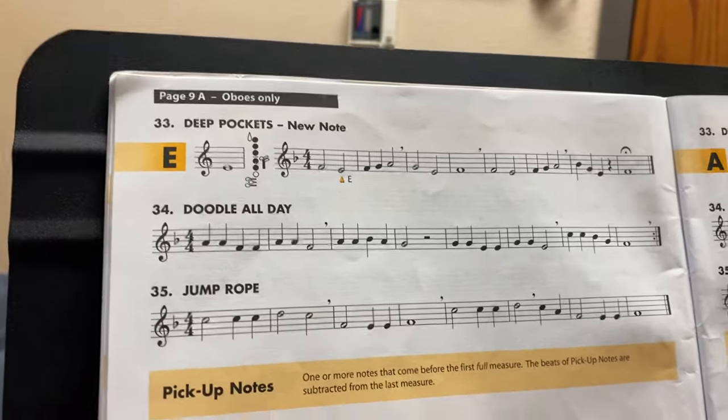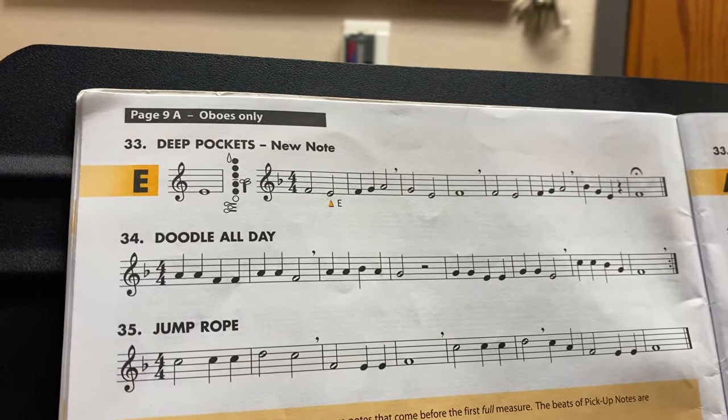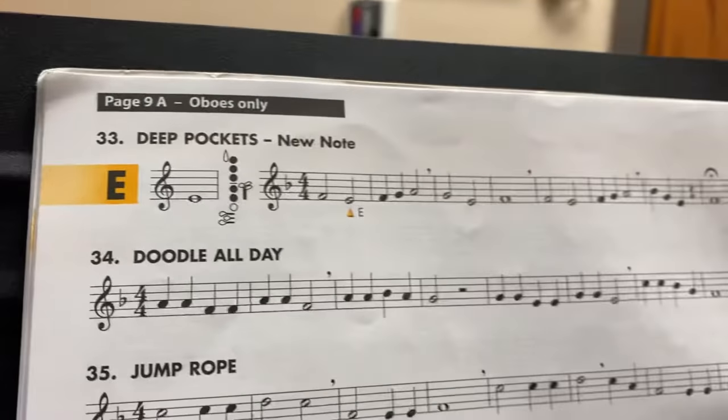So for your exit ticket today, I'm holding up my camera for deep pockets. So oboes, go to page 9A for oboes only, and it's going to be deep pockets here.